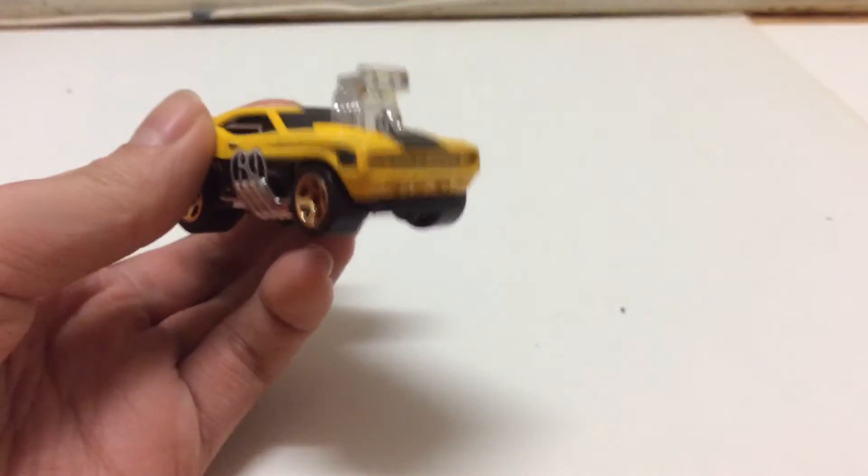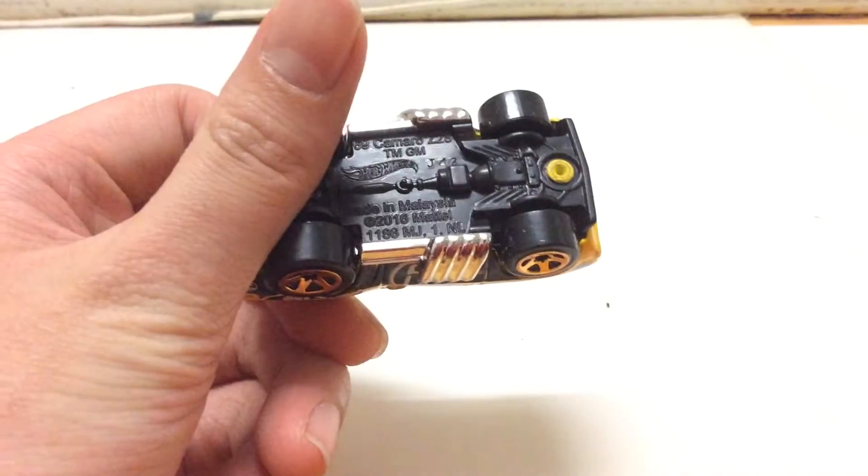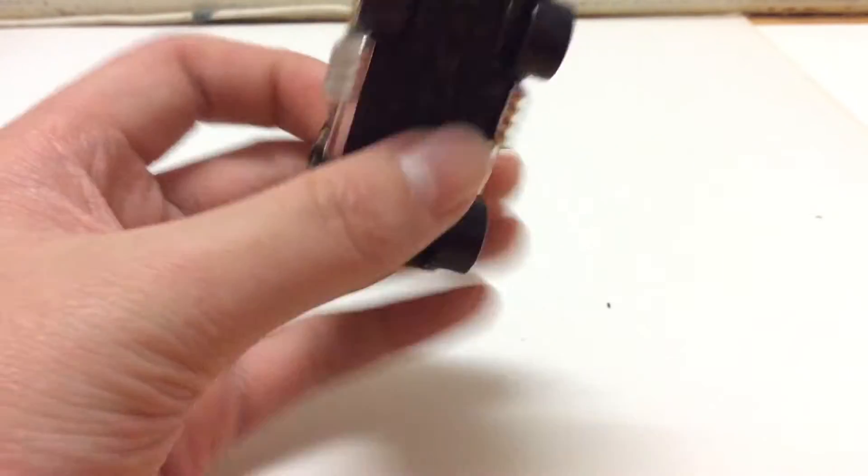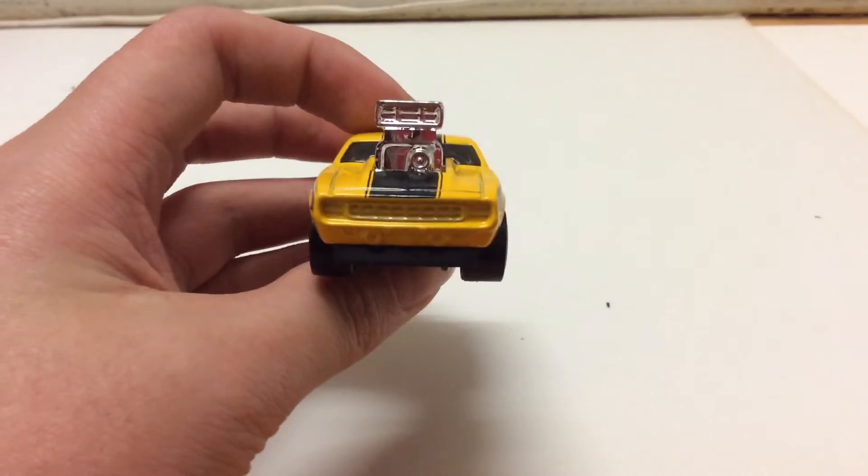So the card — the yellow part is metal and the base is plastic. You can see here, copyright 2016. I mean, it's totally not from 2016. This is the first casting.